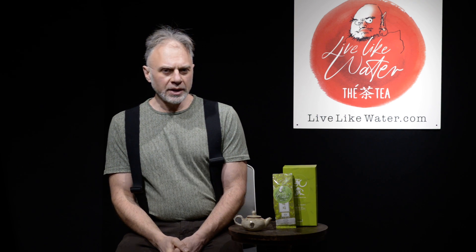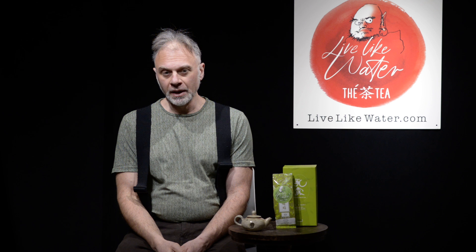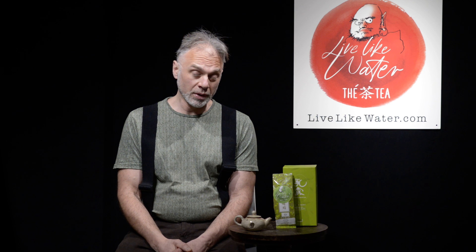Welcome to Live Like Water Teas, I'm Michael Chihoyne. Today I'd like to talk to you a little bit about green tea, specifically Korean green tea. I spent three years living in Korea researching different potters and different tea farms and learning the processes. I fell in love with Korean tea houses, I fell in love with Korean green tea, and I think you will too.